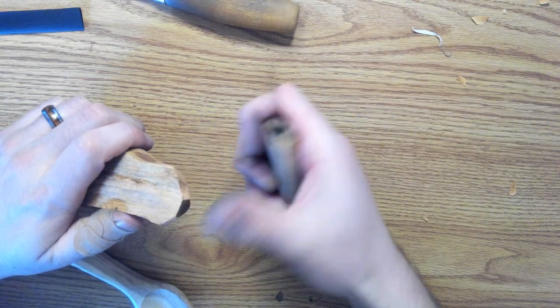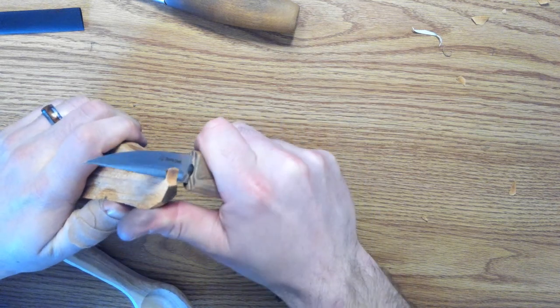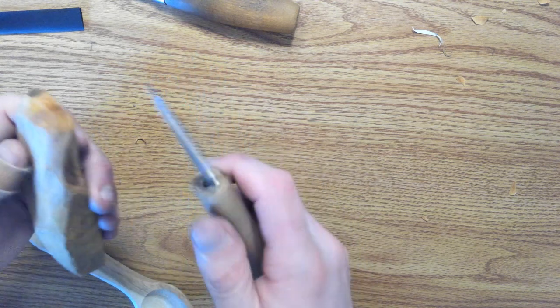It's kind of hard to get all that into just your fingers, but it's plenty sharp, that's for sure. Initial impressions — that's a pretty sharp blade.